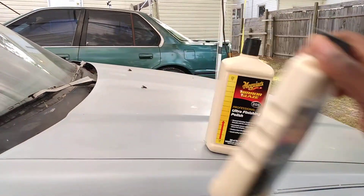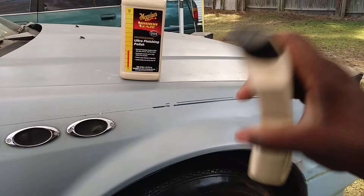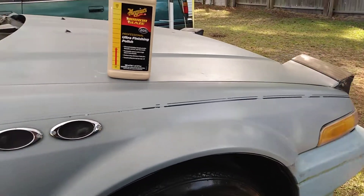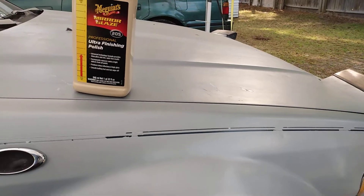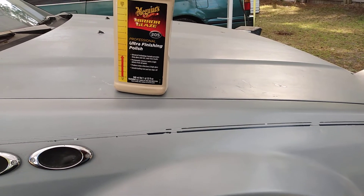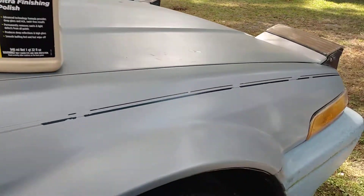Now you're going to add your Show Car Glaze — shake it really well. That glaze gives you that shine too. Put some on my applicator like so, and this is a good combination for gloss.